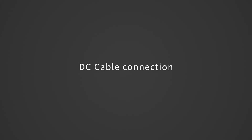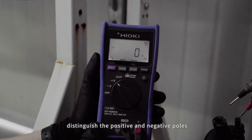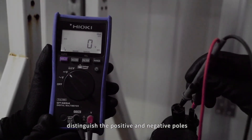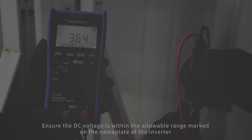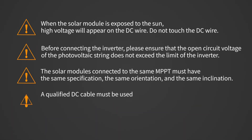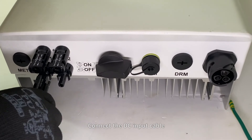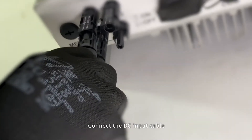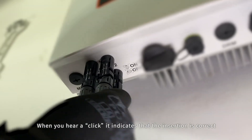DC cable connection: please use a multimeter to measure the PV voltage of the DC input. Distinguish the positive and negative poles and ensure the DC voltage is within the allowable range marked on the nameplate of the inverter. Please refer to Soli's demonstration video for making a DC connection cable. Connect the DC input cable — when you hear a click, it indicates that the insertion is correct.